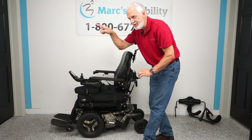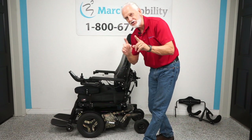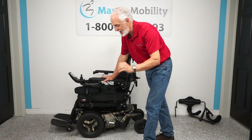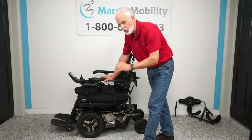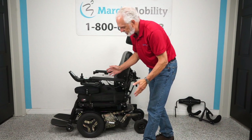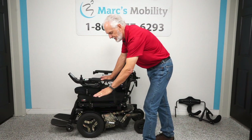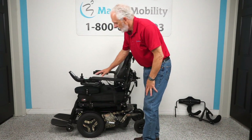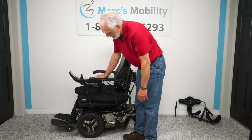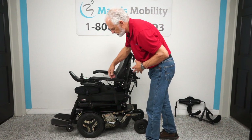To recap: Permobil F5 VS, Vertical Standing — seven miles on this chair, seven functions, and it goes 7.5 miles an hour with the high-speed motors. It has the 14-inch seat lift, electric tilt, electric recline, electric legs, anterior tilt, and the standing feature. It has flip-up arms, lateral knee pads, safety belt, USB port, factory lights, adjustable headrest, attendant control, knee brace, and chest guard. This is truly the mac daddy of all power chairs.